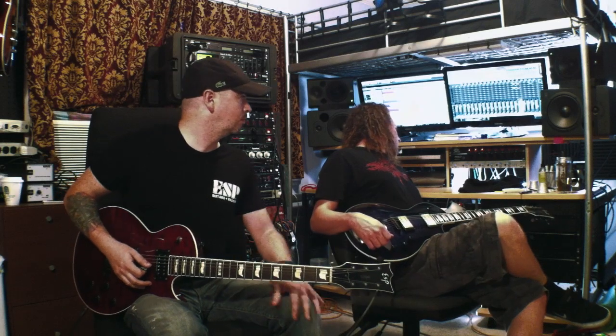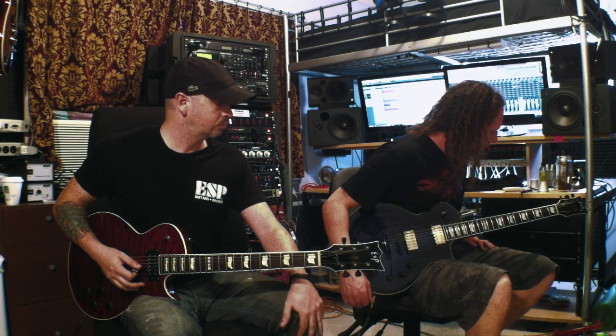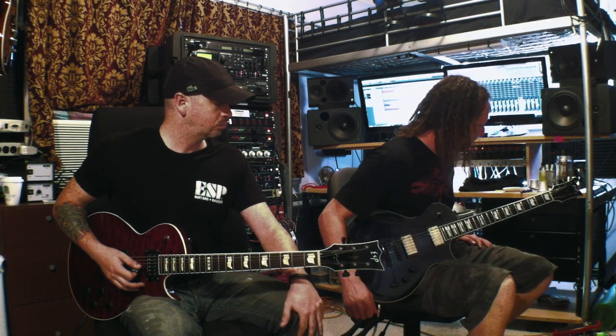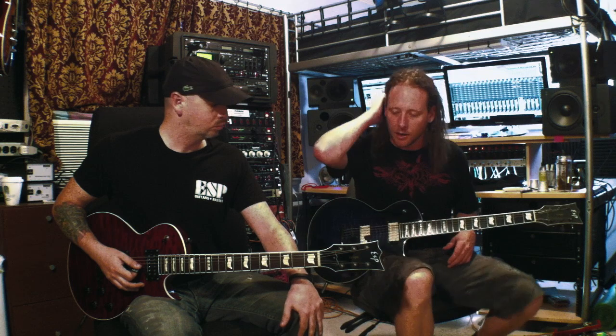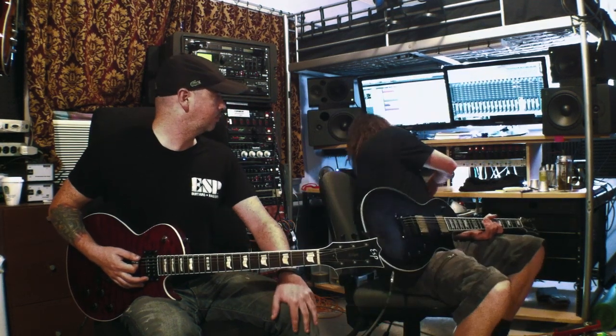Next we're going to do the title track, Winter Kills. This is in the intro — I'm doing a tapping thing. I'll just play it dry. Jeff is doing the rhythm behind it, and it goes a little like this.